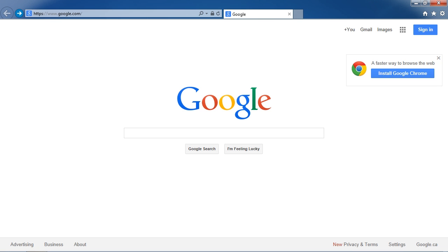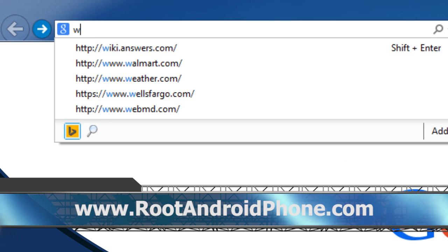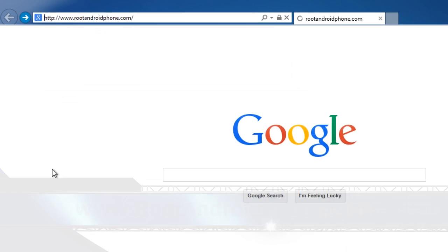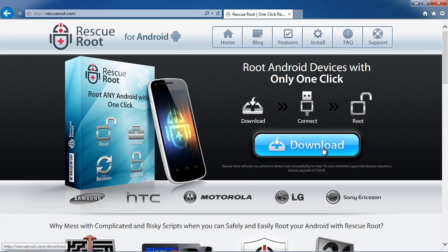First, we are going to click the link in the description box below to visit the website www.rootandroidphone.com and simply click through to download the software and then install it on your computer.